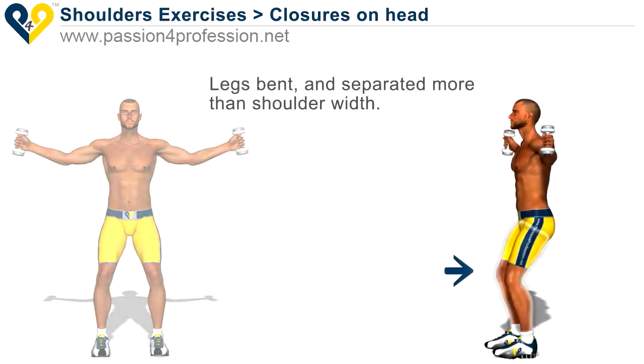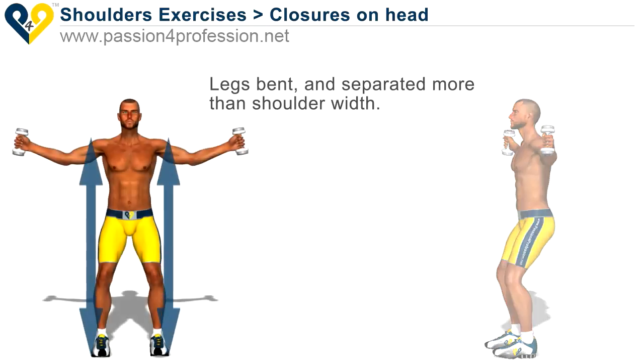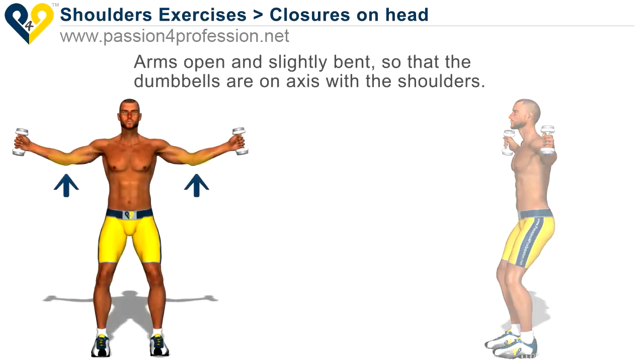Legs bent and separated more than shoulder width. Arms open and slightly bent so that the dumbbells are on axis with the shoulders.